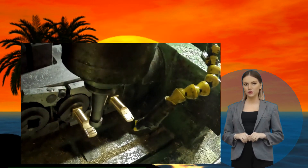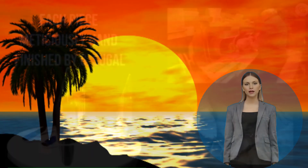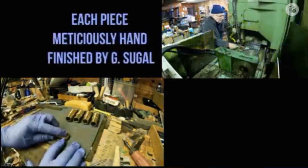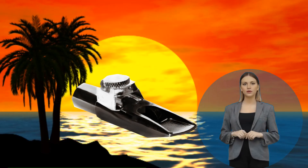Each and every mouthpiece undergoes precise CNC machining and extensive post-processing. Sugal hand finishes the chamber as well as the outside body; the tip and table receive Sugal's magical facing, resulting in optimal response, full body, and a free-blowing mouthpiece. Furthermore, all Sugal models include refined parallel mini tracks beneath the bite plate and inside the chamber.